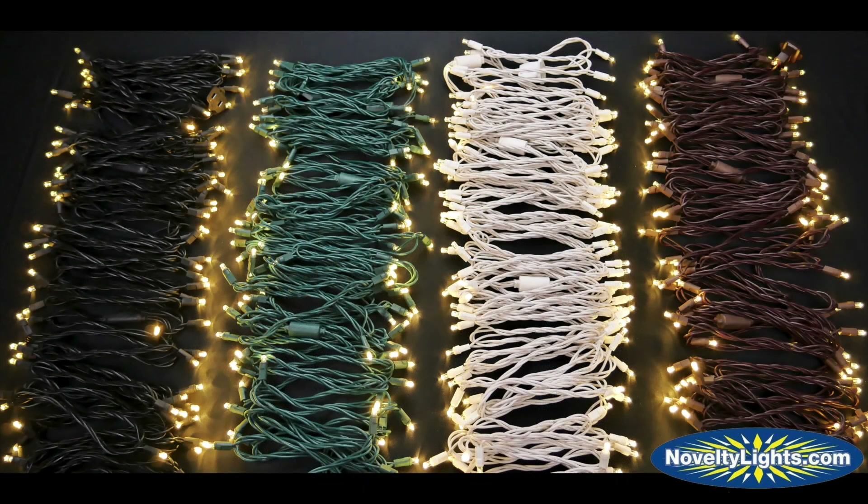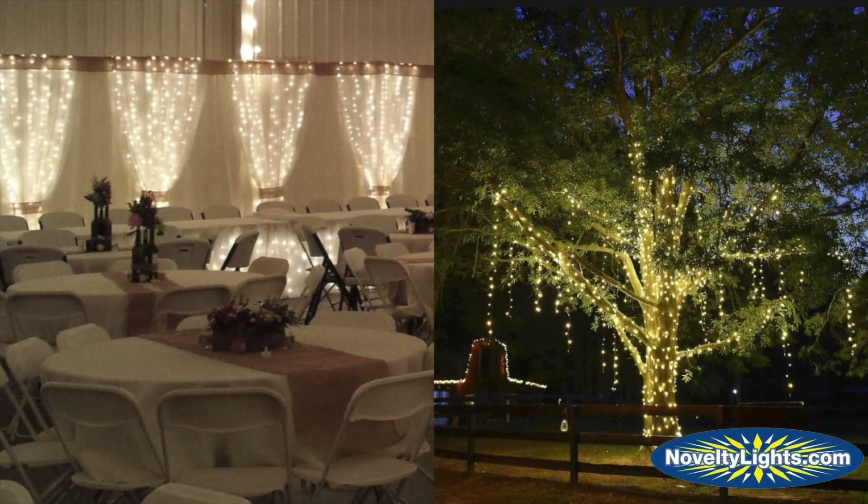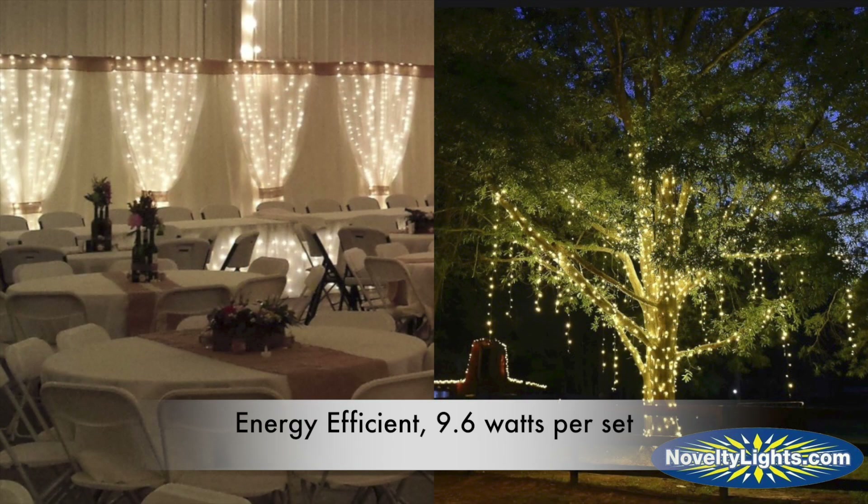These heavy-duty strings are available in black, green, white, and brown wire with a variety of bulb colors. UL listed for indoor and outdoor use, these LED mini lights only use 9.6 watts per set and you can connect 21 strings together.